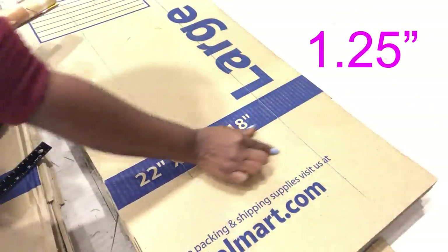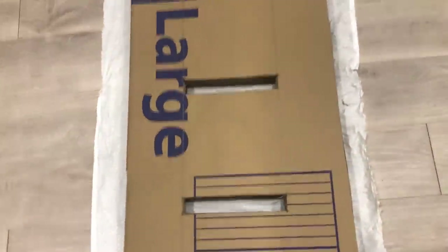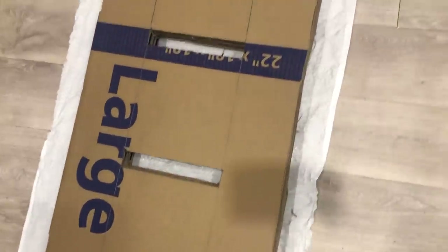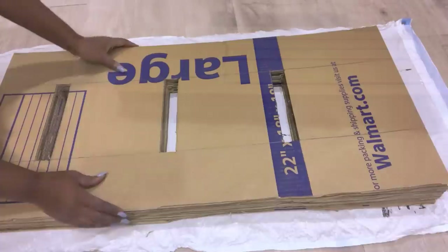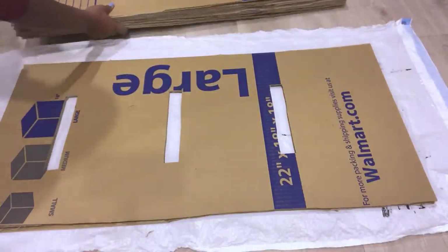For the shelves, I'll be making one, two, and three. Now to keep everything tight and strong, I'm going to be gluing them together with school glue.